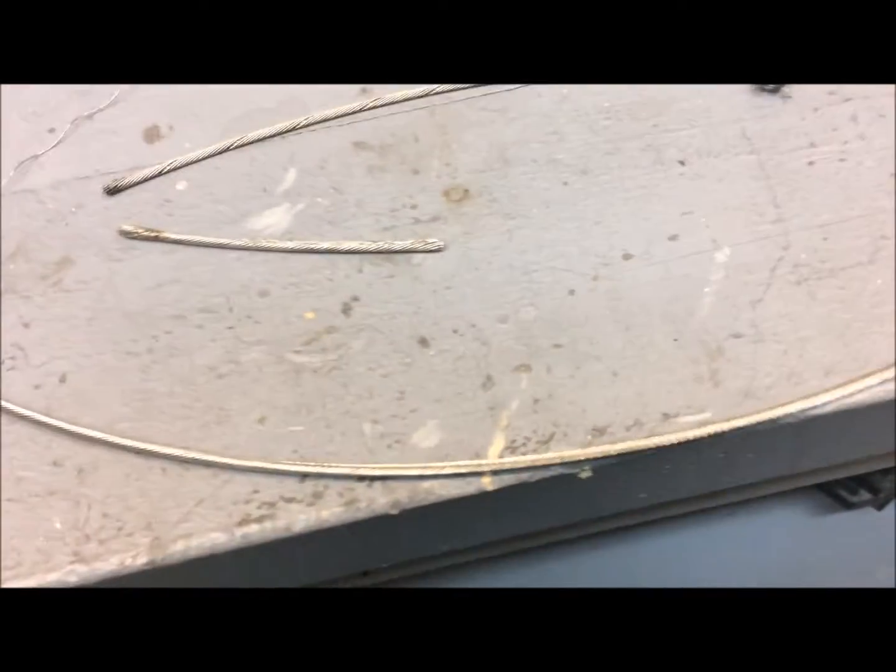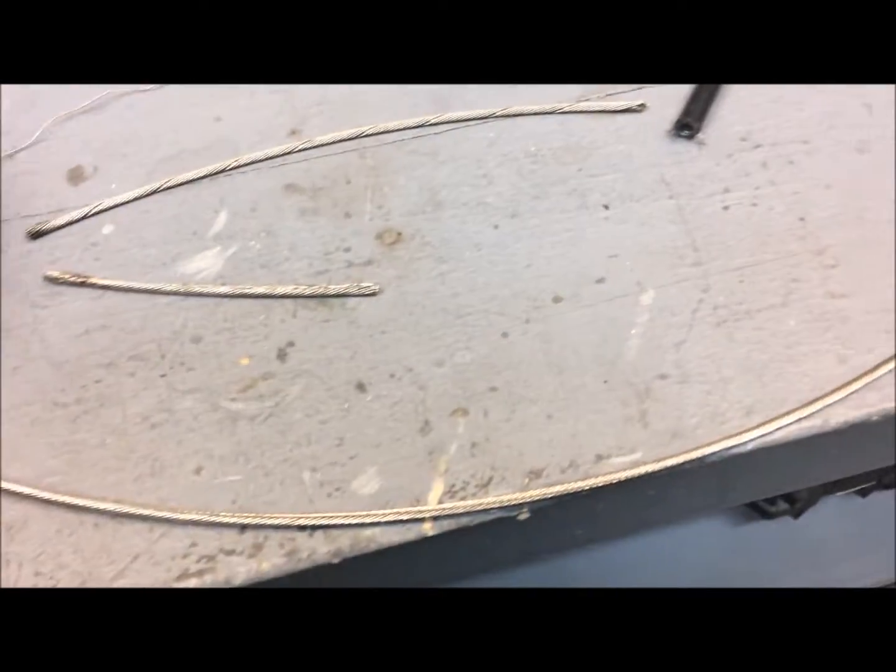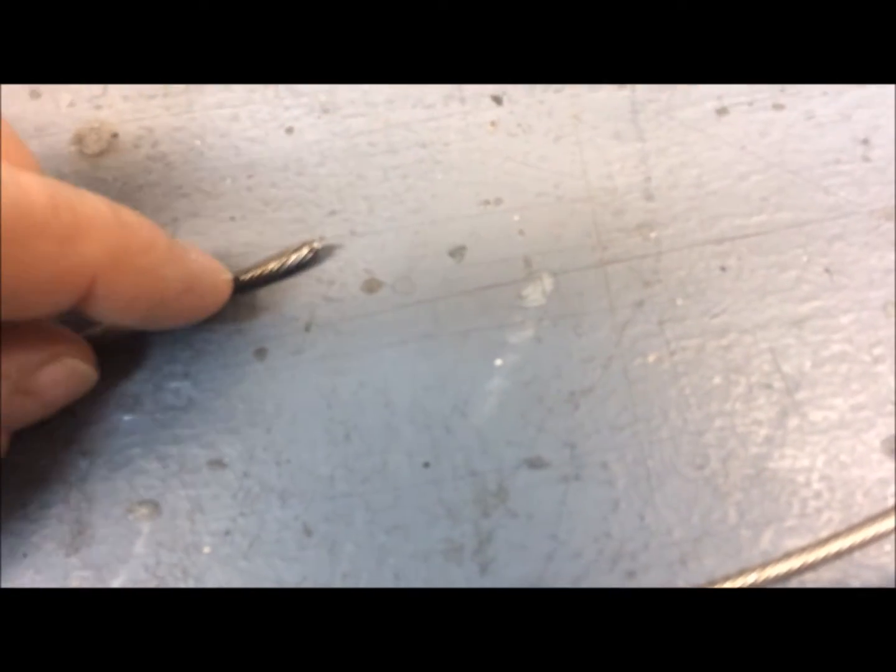So all week long I've been experimenting on the cable ends to stop them from fraying. This first one here, this was CA — superglue modeling that I use on my RC boats. And you can see it held it, but it just didn't hold it tight enough.